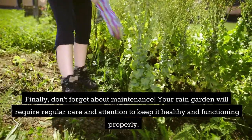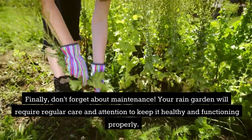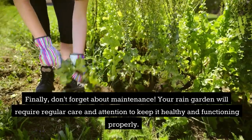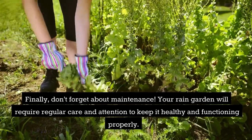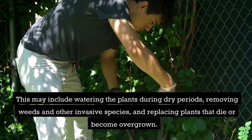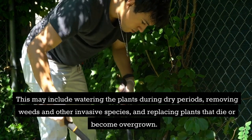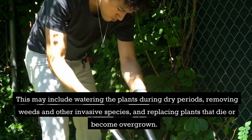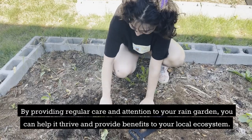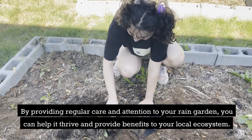Finally, don't forget about maintenance. Your rain garden will require regular care and attention to keep it healthy and functioning properly. This may include watering the plants during dry periods, removing weeds and other invasive species, and replacing plants that die or become overgrown. By providing regular care and attention to your rain garden, you can help it thrive and provide benefits to your local ecosystem.